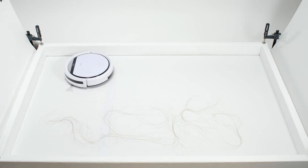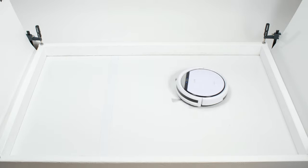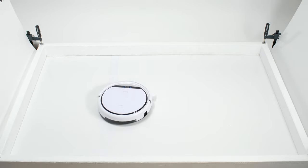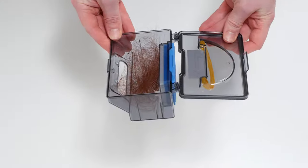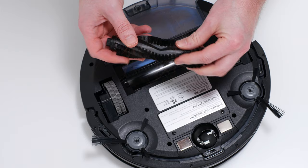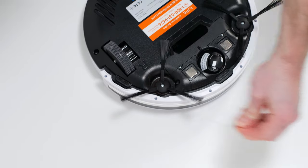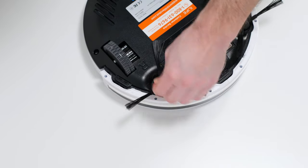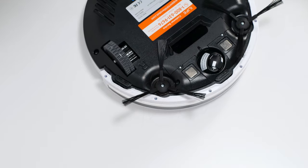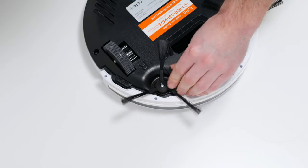The robot's nozzle design also allowed it to perform very well in our human hair pickup test. The V3S Pro picked up all the hair, and most of that hair was pulled into its dustbin. Most other robot vacuums have side brushes and brush rolls that tangled with the hair used for this test. A small quantity of hair did tangle around the V3S Pro's side brushes, but the vast majority was pulled right up and into its dustbin because it doesn't have a brush roll for the hair to tangle around.